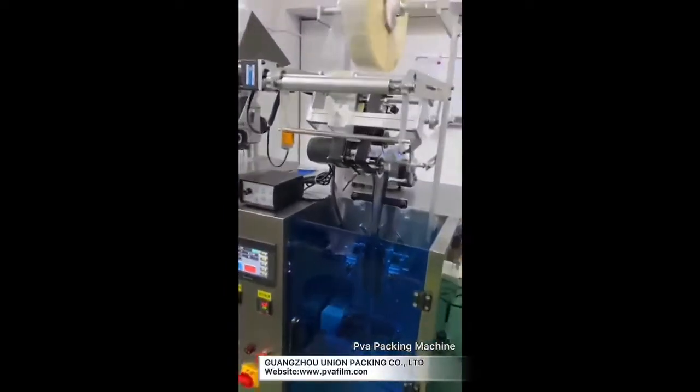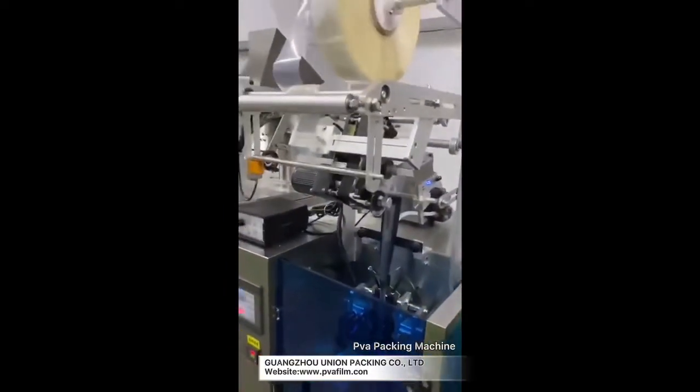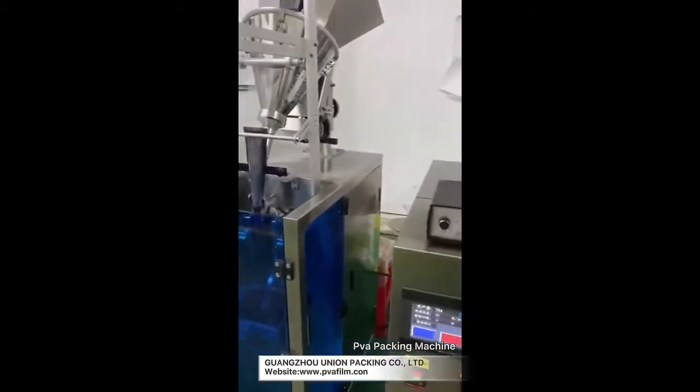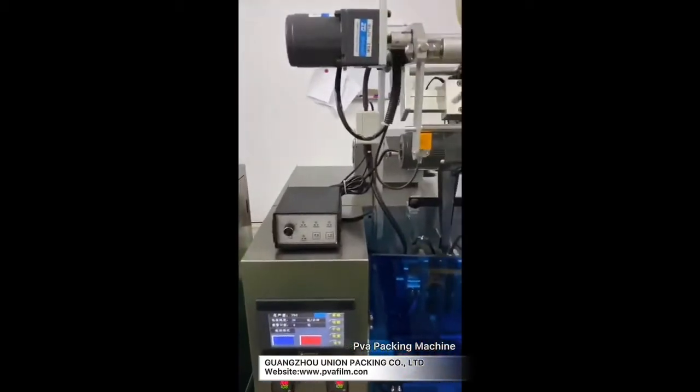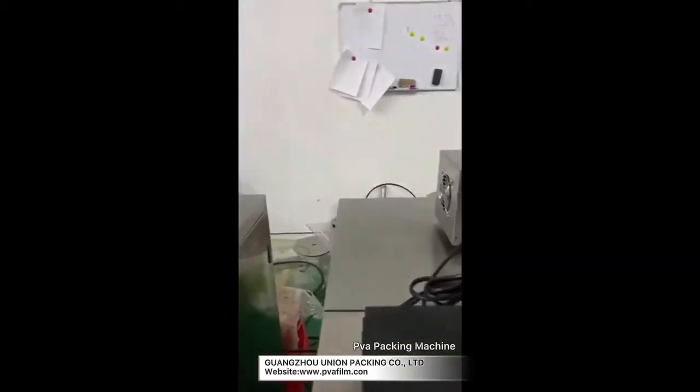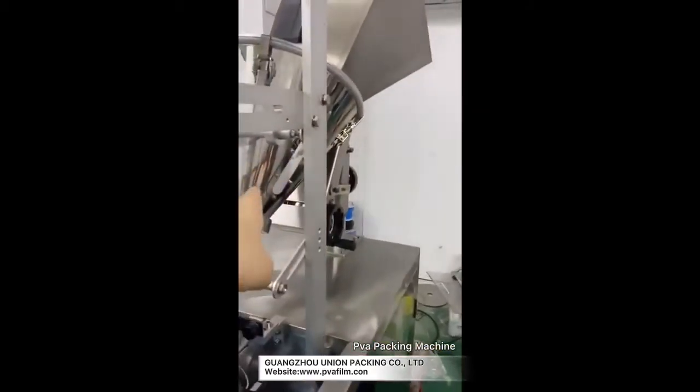This one is a liquid one. The programming is the same as the powder one, just when you adjust the value for each bag they're different because they have a different filling system. This is a powder — it uses the auger.